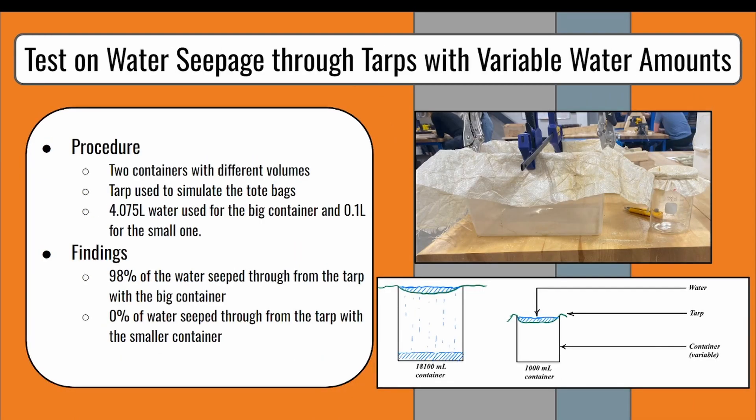The second test was conducted to find out if the weight of the water was a factor in the water's ability to seep through the tarp. To do this, we collected two containers that had the ability to hold different amounts of water and the same tarp material used in the previous experiment. We then covered the tops of the containers with the tarp, making sure that there were no holes. Water was then poured on top of the tarp — increments of 0.5 liters for the bigger container and only 0.1 liters for the smaller container's tarp. After 1.5 hours, about 98% of the water from the bigger container seeped through the tarp, but none of the water seeped through for the smaller container. This lets us know that the weight of the water was affecting its seepage through the tarp, and the design would need further modification.